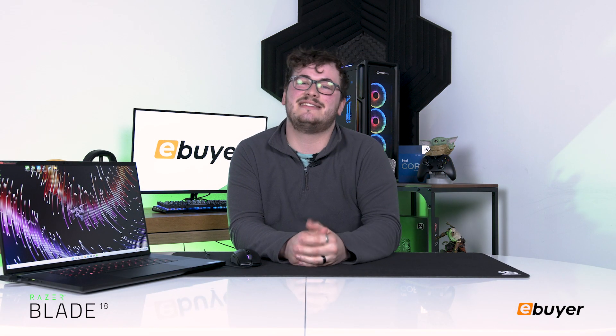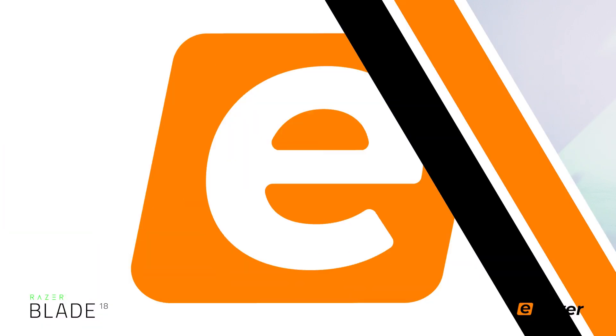Welcome back to eBuyer. We've unboxed it and now we're here to see how it performs — the Razer Blade 18 Intel Core i9 40 series laptop. I'm so excited to see how it performs, so let's just get into it.